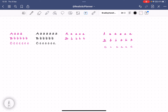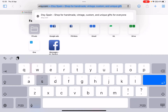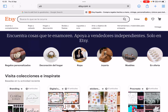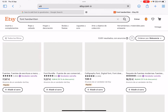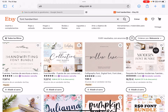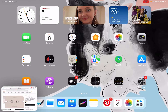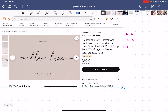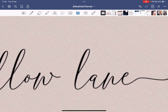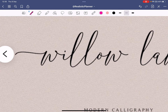There are also fonts you might want from somewhere like an Etsy shop. Go to Etsy, search for handwritten fonts, choose one you like, and you can buy it. But before buying, you can screenshot the preview of words in that font, move back to GoodNotes, add the image of the screenshot, and zoom in to try tracing it first.